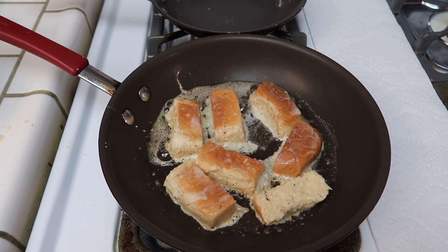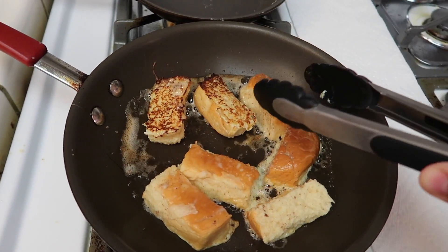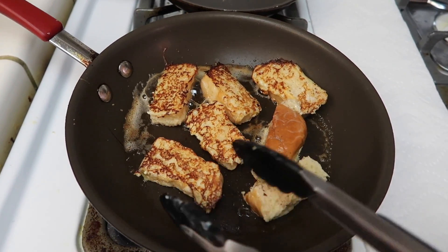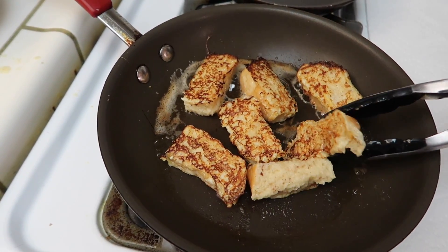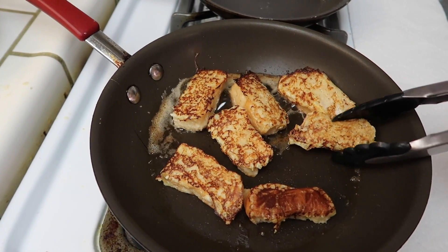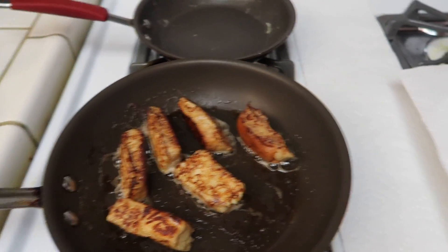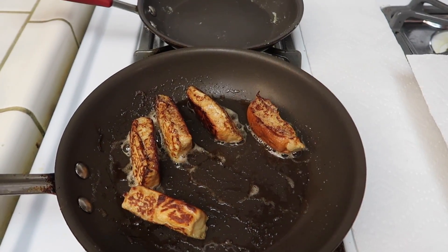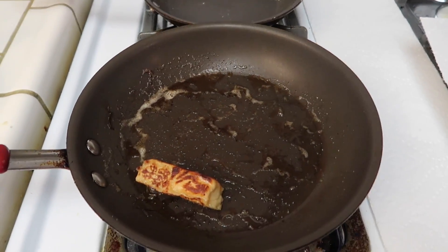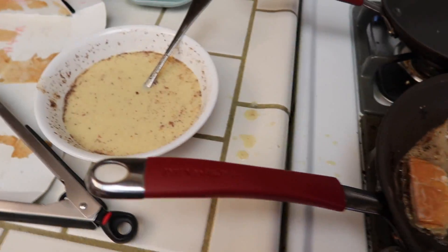Just let it cook all around. Once the French toast has browned on all sides, go ahead and place it on a plate with some paper towel to soak up the excess butter or oil, then repeat for all of your bread.